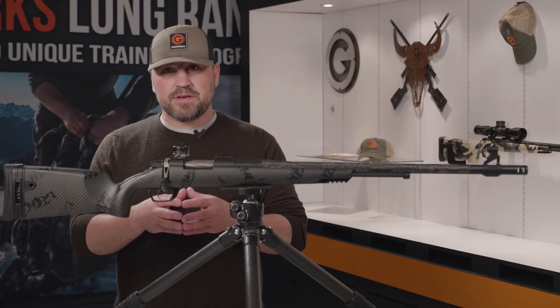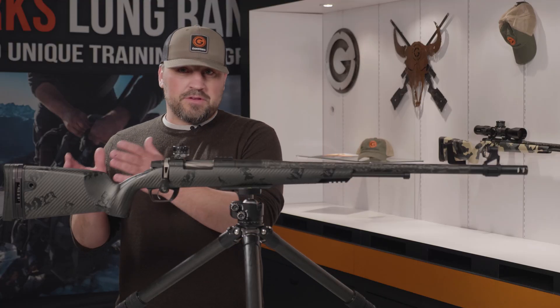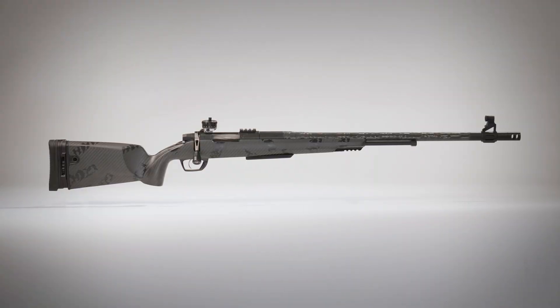We had the customer in mind when we engineered this open sight. If you're accustomed to dialing a turret on a scope, then transitioning to dialing a turret on the muzzleloader is very natural and it comes very easy — it's the same process. You range, you dial, and then you shoot. This is the Gunwerks Muzzleloader Open Sight. Thanks for watching.